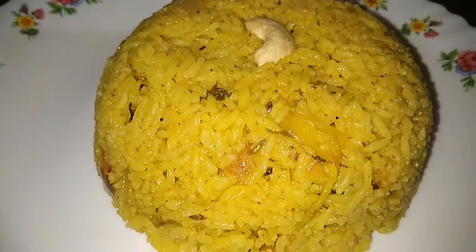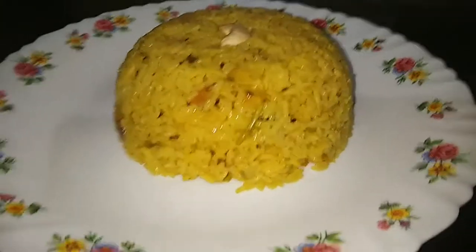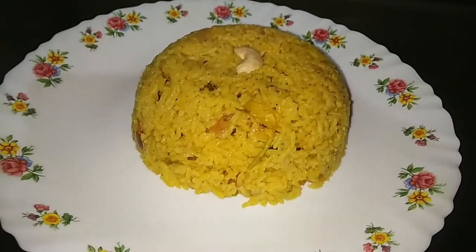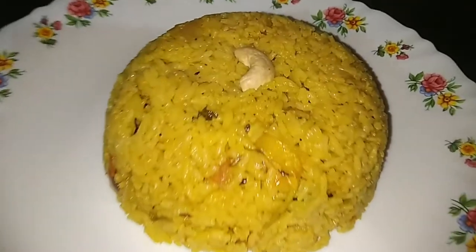Hello, Namaskaram. Welcome to a video. Welcome to a Biryane. This is a speciality. This is a chicken.